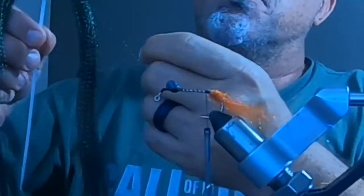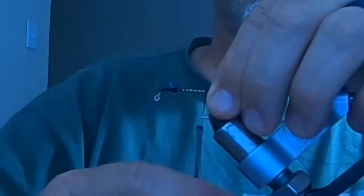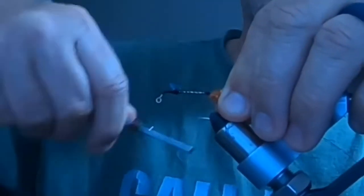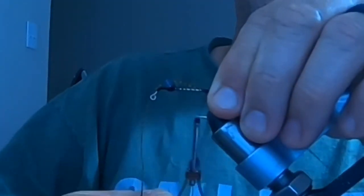Next, this is going to be the antennas for the crawfish — it's olive crystal flash. You wrap that in on the side of the hook and have it go off to the side. It'll get fixed later when you start adding more material to it.